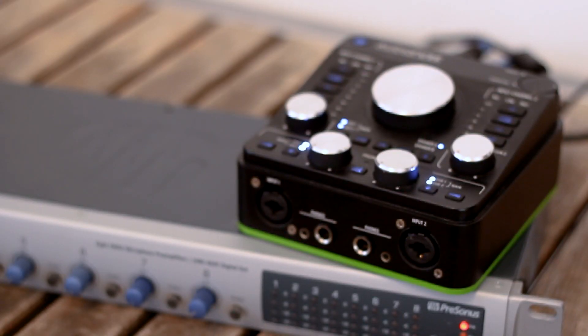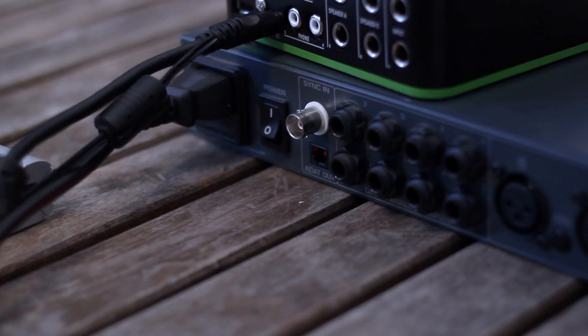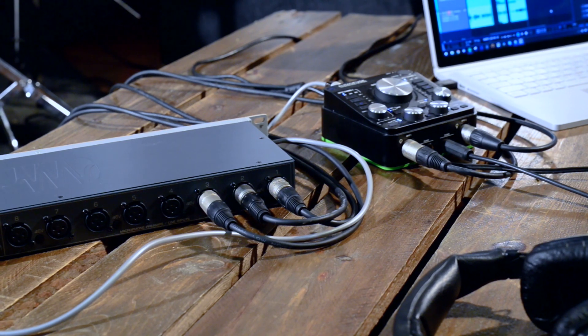First off, connect an ADAT-compatible outboard multi-channel preamp to the AudioFuse. We'll take the optical cable from the ADAT out on our preamp to the ADAT in on AudioFuse. Both units are now communicating together digitally.